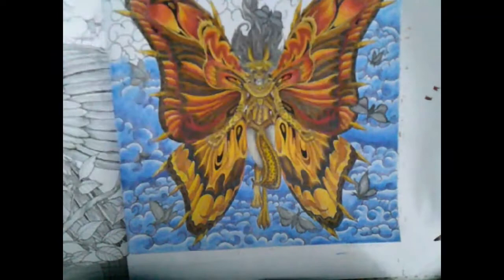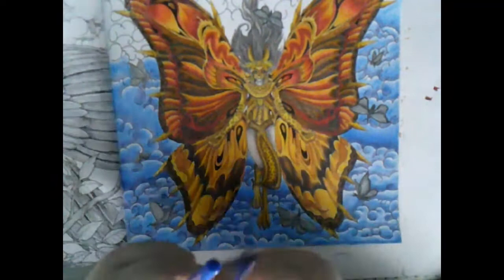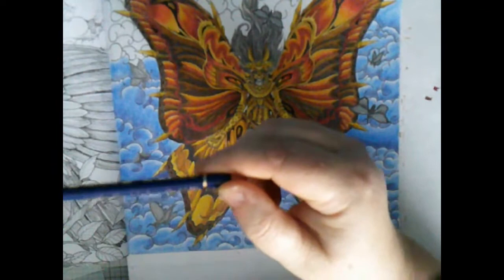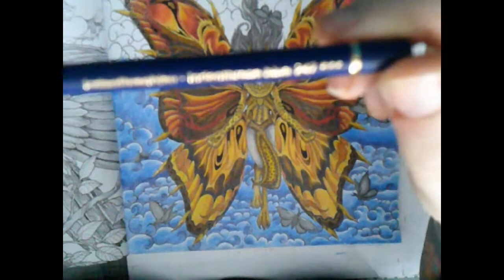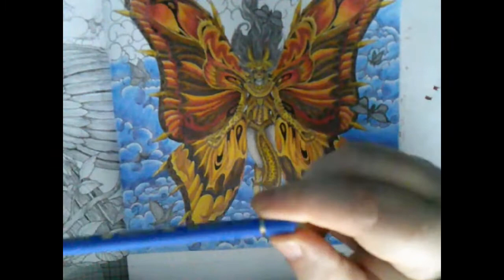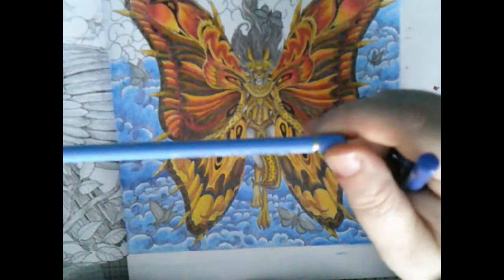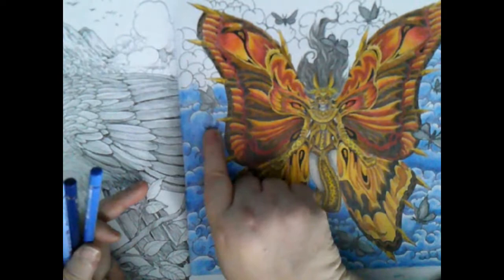I'll tell you the colors I'm using. I'm using the Polychromos colors - if you don't have these pencils, just choose three blues. I've chosen a very dark blue which is Indanthrene Blue 247, then Cobalt Blue 143, and then the lightest color is Light Ultramarine 140.